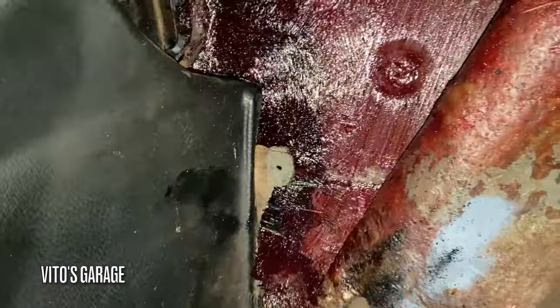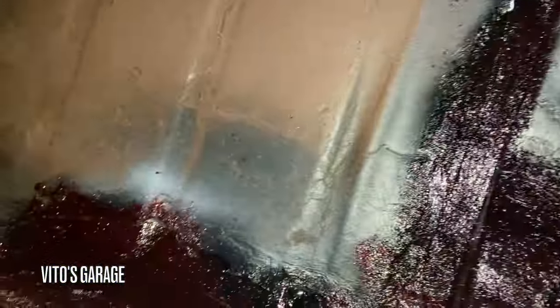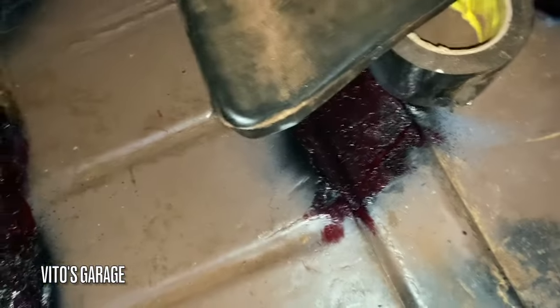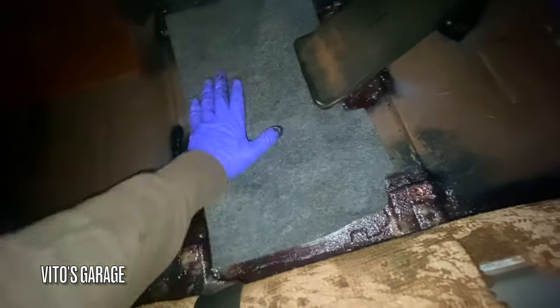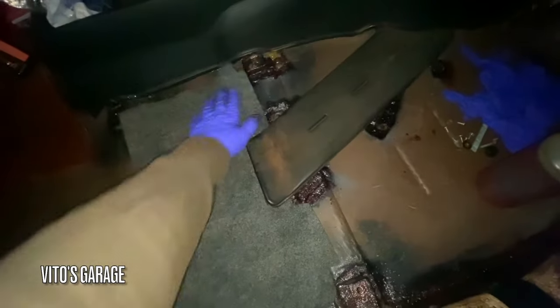I'm about to wrap everything up and I'm super happy to do all this — it's a really important evolution on these amazing machines to make sure they'll never rust out. I also got these center mats cleaned up and they're going to go right over here. I'm going to clean this a little bit before installing the seat.